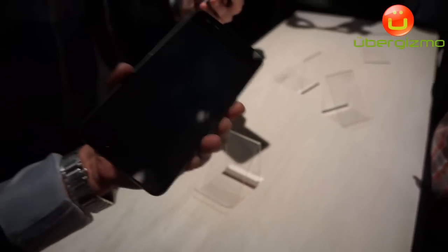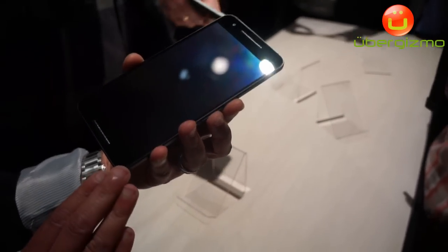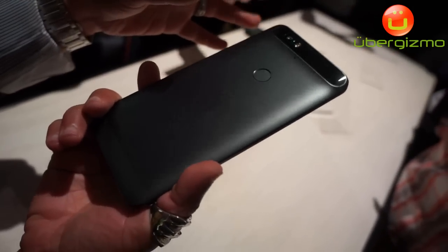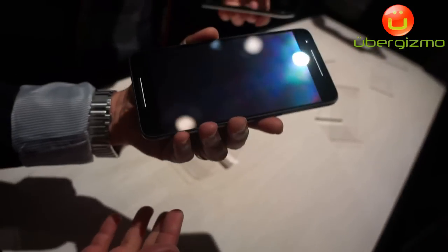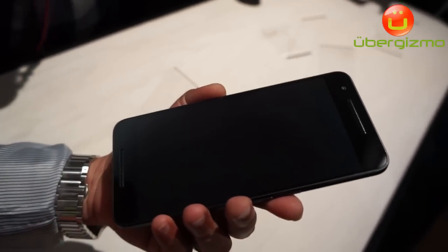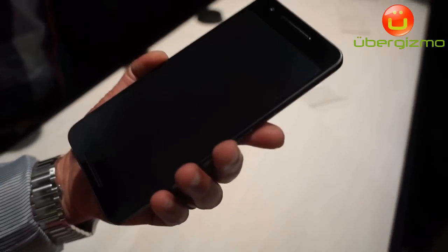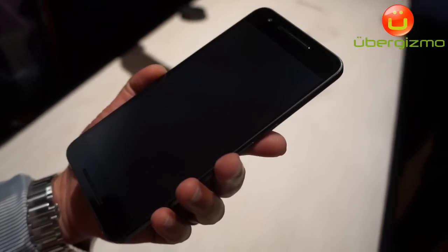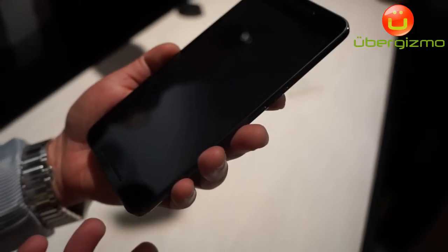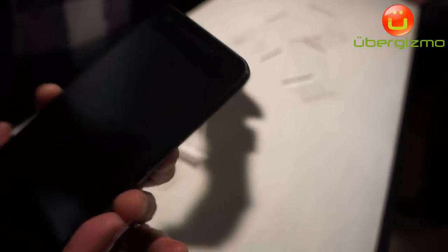One of the things we've done on this device are these hardware features, but we are also excited to let you know that it comes with Android M, which is Marshmallow — our newest and most delicious Android release. There are two things I'd like to highlight. One is Now on Tap.